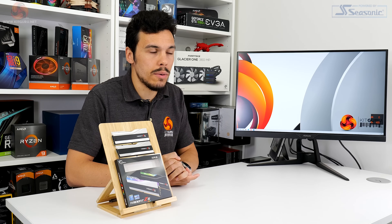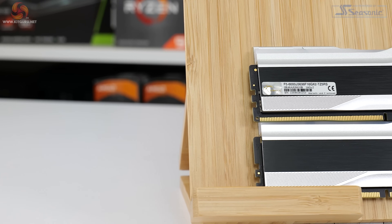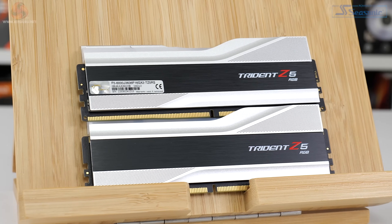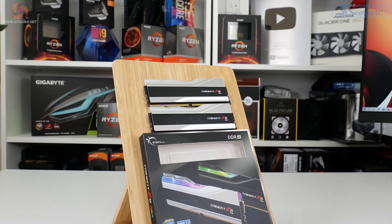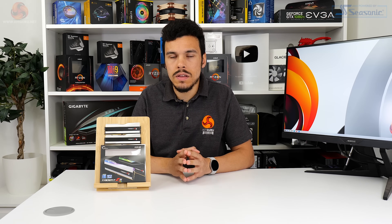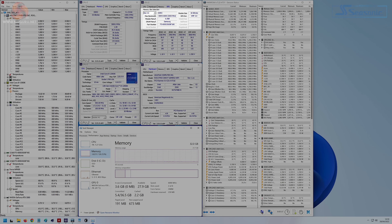G.Skill's specs for the Trident Z5 RGB kit are impressive. This is a DDR5 kit running at 6,000 megahertz frequency out of the box using XMP 3.0. The operating timings are 36-36-36-96 running at 1.35 volts, which is pretty lofty for DDR5 memory but probably just tolerable for the Samsung ICs used under the heat spreader. Coming in at 32 gigabyte capacity, this is a dual-channel set using two 16 gigabyte DIMMs with single-rank ICs. According to CPU-Z the modules are running Samsung ICs, but we couldn't find out the specific model type because Typhoon Burner doesn't play nicely with our Z690 DDR5 test system.